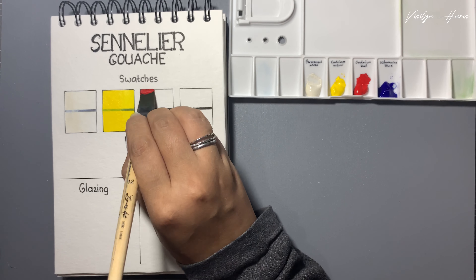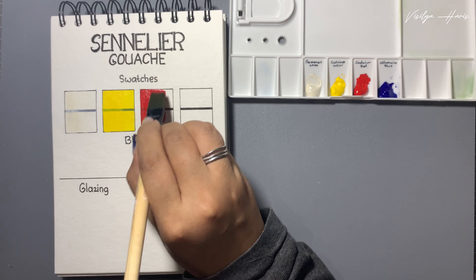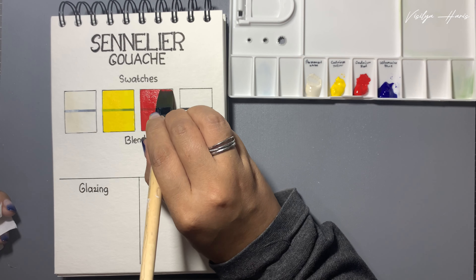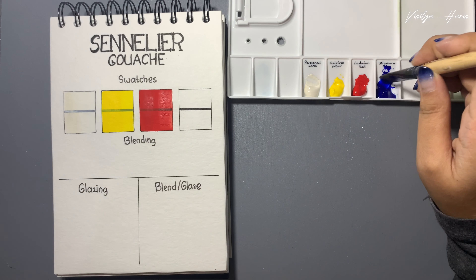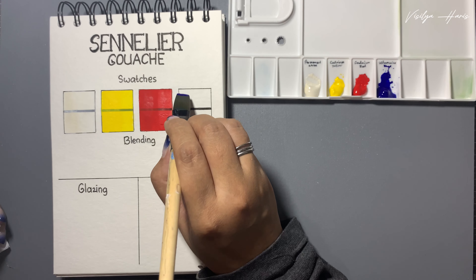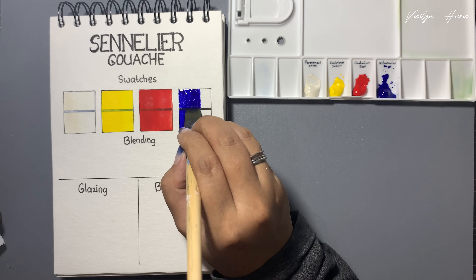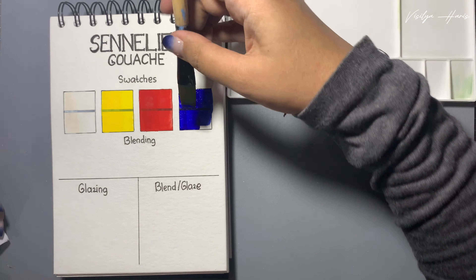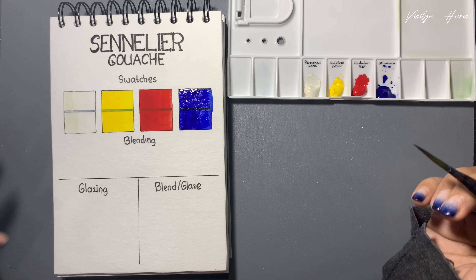I'm going to need more water on the red, but the color doesn't really change that much and the opacity is still the same - we can still see the black line but it's opaque. Last is ultramarine blue. This one is a little bit more watery than the others, maybe because there's too much binder on top of the paint, but don't worry because the rest of it will be just fine. Okay, next we're going to do the blending.